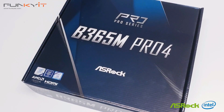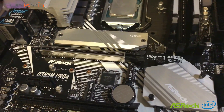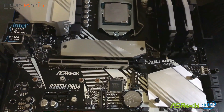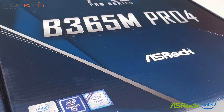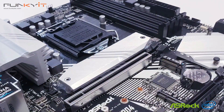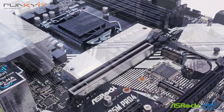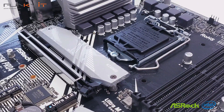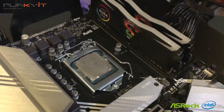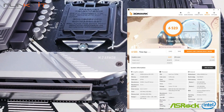From our benchmarks, the ASRock B365M Pro 4 — like its sibling, the B365 Phantom Gaming 4 — is a very capable and well-rounded motherboard. The only obvious difference between the two is the form factor: ATX versus Micro ATX, and the lack of gaming-specific features on the B365M Pro 4. Both motherboards are literally identical in terms of performance, with only a very small margin between them.